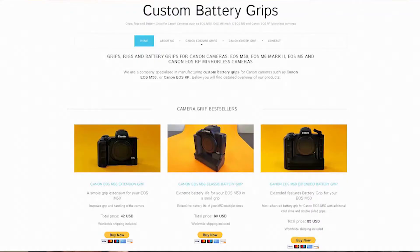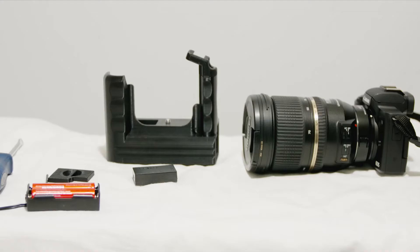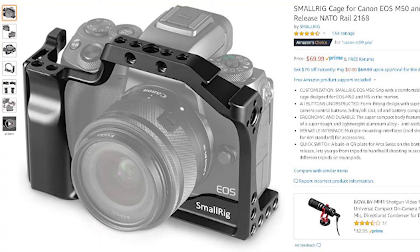When looking for solutions, I found this company called CustomBatteryGrips.com. What they do is they actually 3D print a battery grip, because no third-party manufacturer that I have found would actually make this battery grip — besides the little extra reinforced small rig, but that's not really a battery grip.